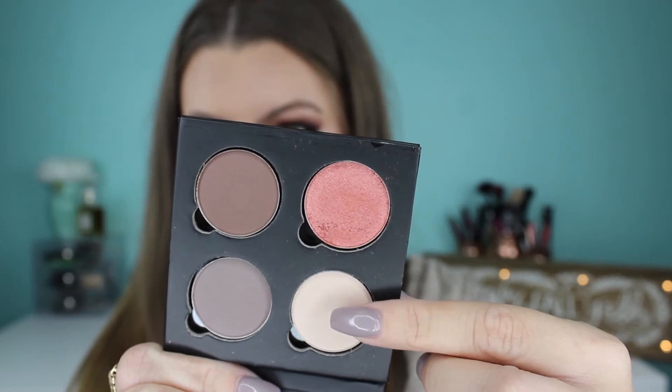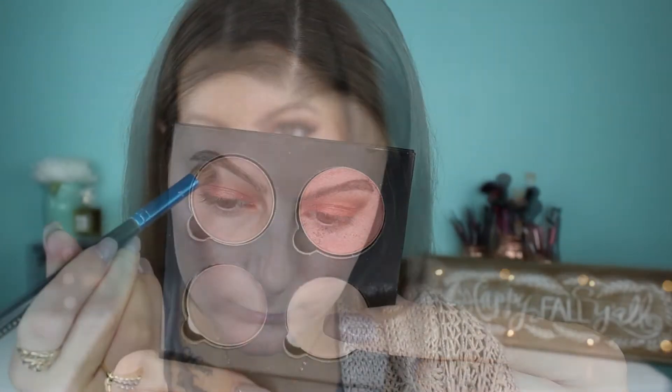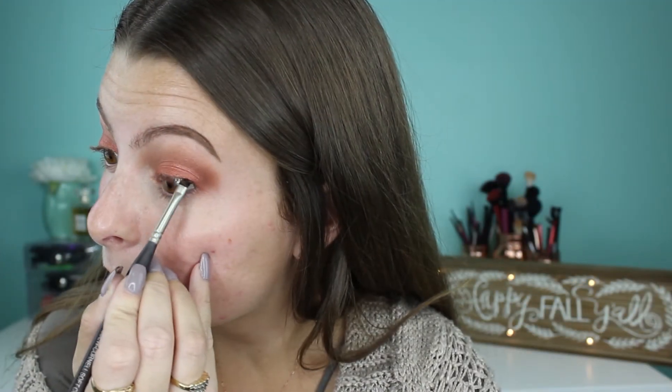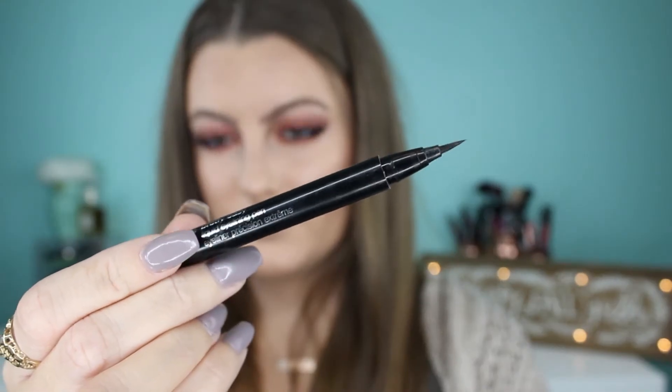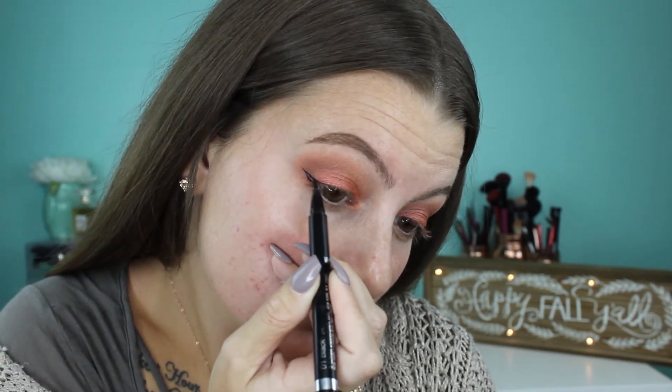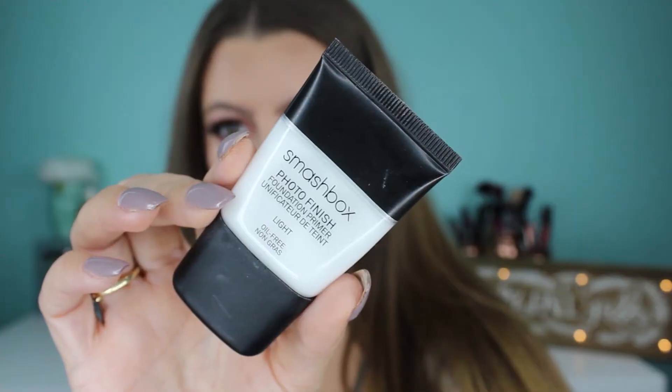Now I'm grabbing another shade from NYX called Lace — it's just a matte cream color, and these are my favorite for brow bone highlight. Then grabbing my Maybelline gel liner in black, I'm going to tightline my upper lash line really quick. Now taking this Clinique Pretty Easy liquid eye lining pen, I'm going to throw on some wings. So randomly, I'm grabbing my Smashbox Photo Finish Foundation Primer and jumping into my face — I'll come back and finish my eyes in a little bit.